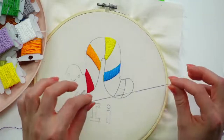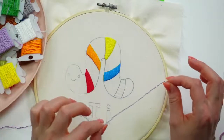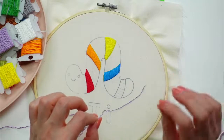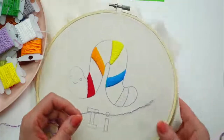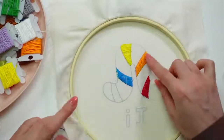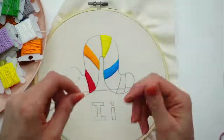An away knot is a way to reserve a little piece of floss at the beginning instead of tying a knot — so I can weave in the end later and have no knots on the back. To start an away knot, we actually do have to start with a knot, but it's a temporary knot — we'll be snipping it off.